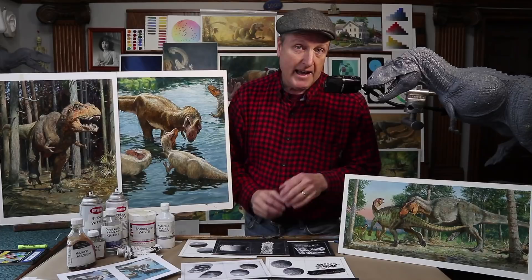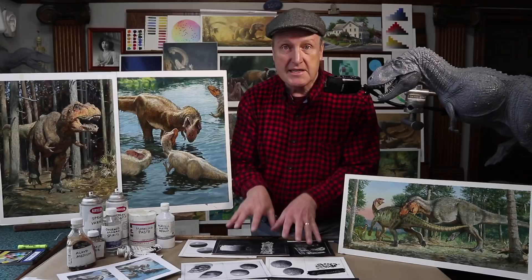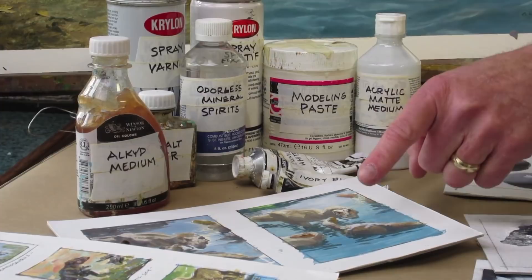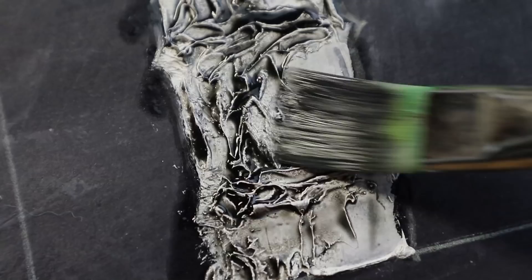And yes, they're dinosaurs, but this one will focus less on tyrannosaurs and more on technique. I'll take you through all the tools and materials that I'm using and show you how I make preliminary sketches in gouache to figure out composition and color. And as I develop each painting, I'll break away to demonstrate 11 different ways to apply the paint.